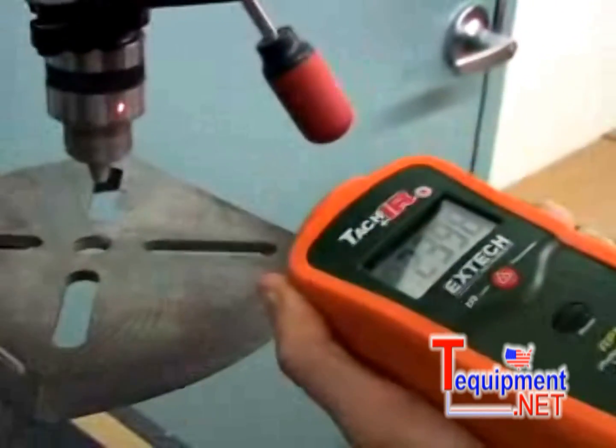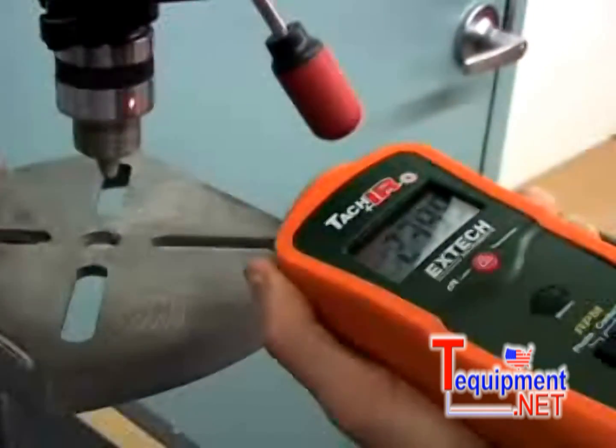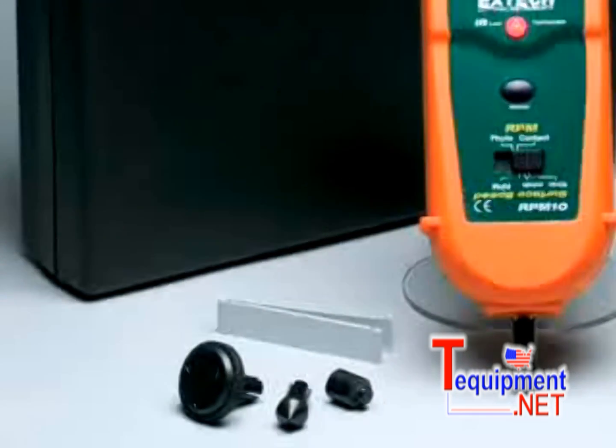The laser photo mode is preferred when testing machinery that is hard or dangerous to reach. The RPM10 provides fast readings and high accuracy.